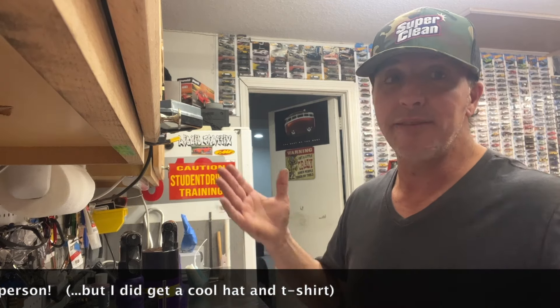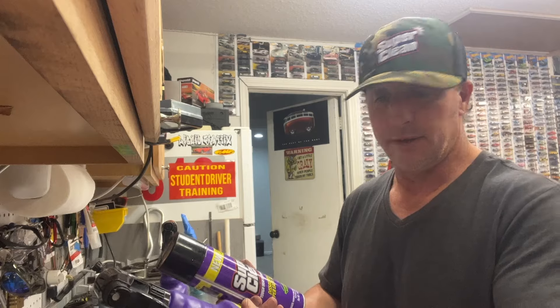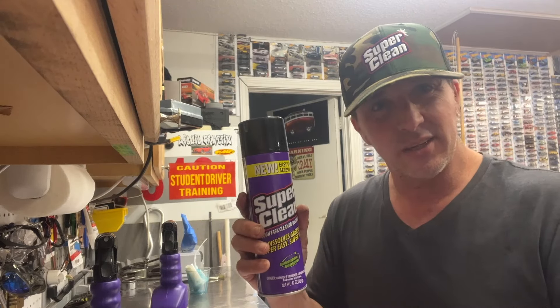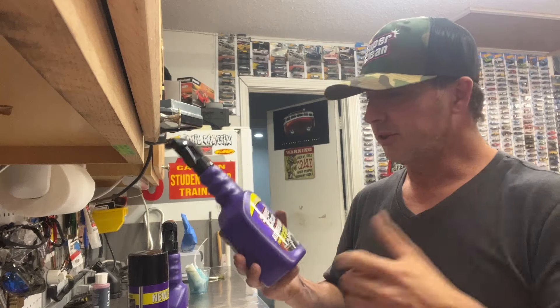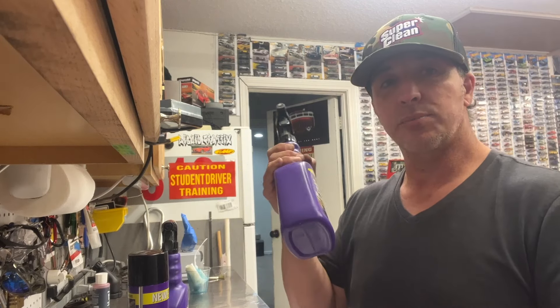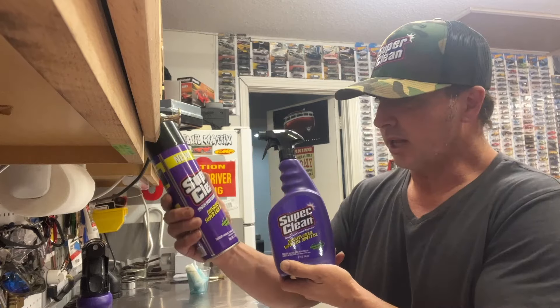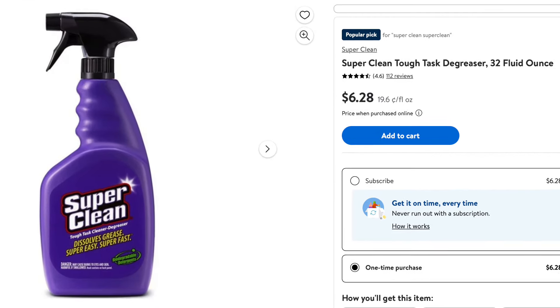Super Clean is not paying me to do this — I am still just the same nobody I've always been. They were nice enough to reach out and ask if I wanted to try their product and do a review, and tell you guys how well it works or if it didn't work. Luckily for them, it does work. I really like this aerosol the best — it reminds me a lot of oven cleaner, except you can actually breathe around this without wearing a respirator. This worked really well on the wheels, and I'll probably blow through this pretty quick now that the weather in Texas has gotten really nice.